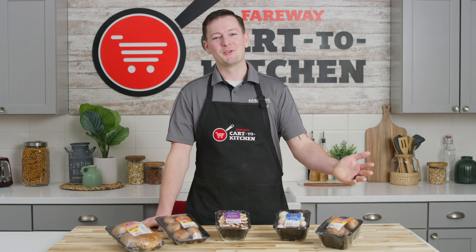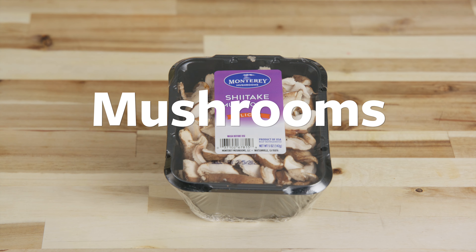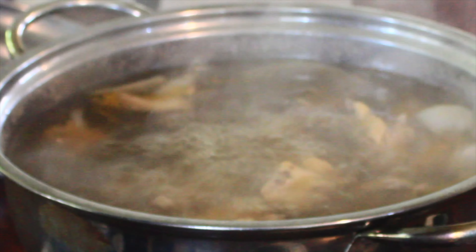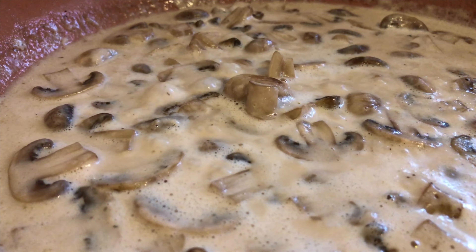It's Nature's Sponge, the Mushroom. Mushrooms are a great addition to risottos, soups, roasts, sauces, and even pizza.